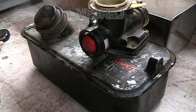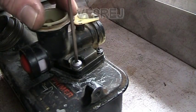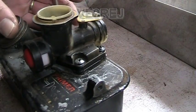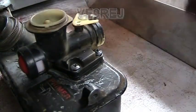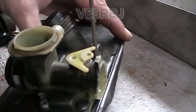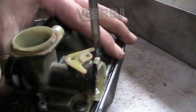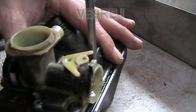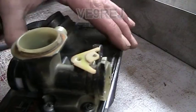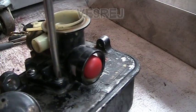I found it funny earlier that when I tried the primer bulb it wasn't creating any suction at all, and now I can understand why. Now with a number two Phillips screwdriver, equally tighten the Phillips heads on that — this one and this one.